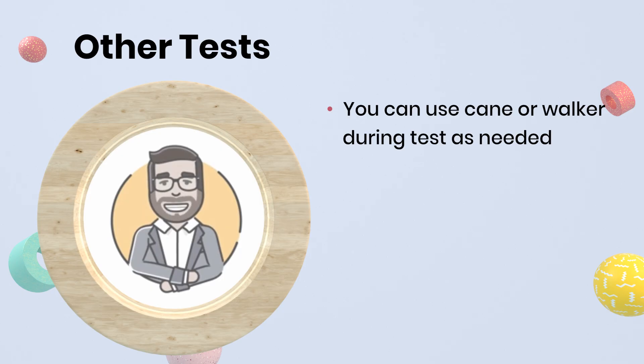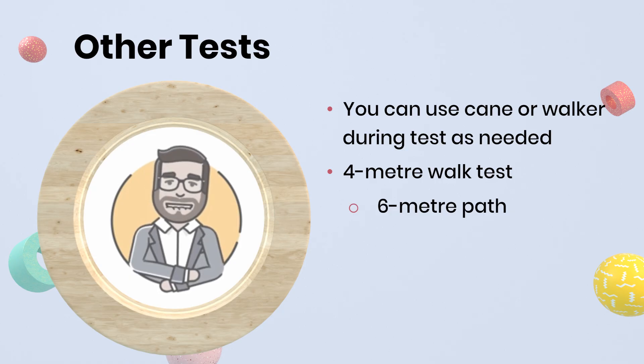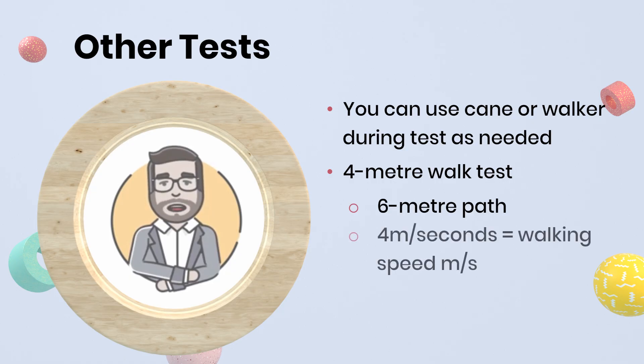If you prefer to do the test at home or indoors, you can do a shorter 4 meter walk test. It's identical to the 10 meter test, but requires a shorter 6 meter path: 1 meter to speed up, 1 meter to slow down, and a 4 meter testing zone. Divide 4 meters by the number of seconds it takes you to calculate your walking speed in meters per second. Use the same table to compare your result.